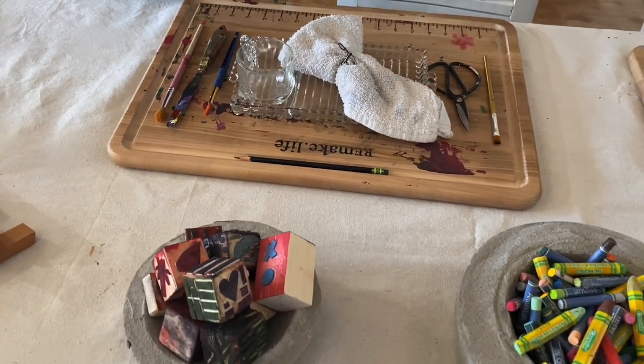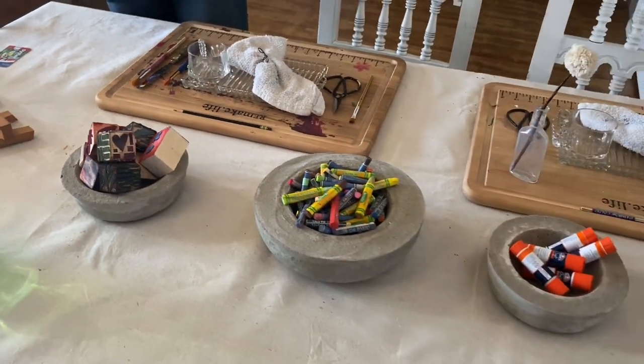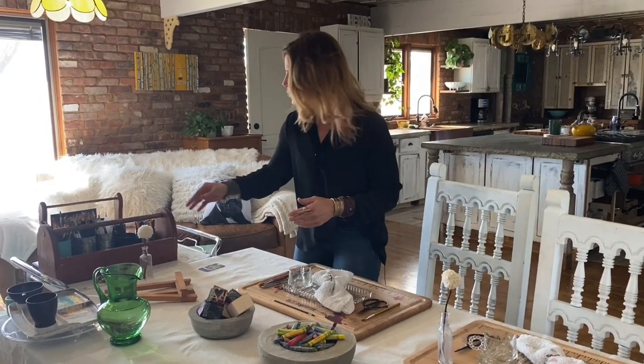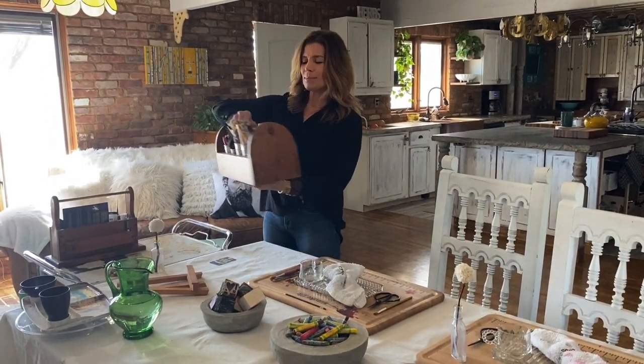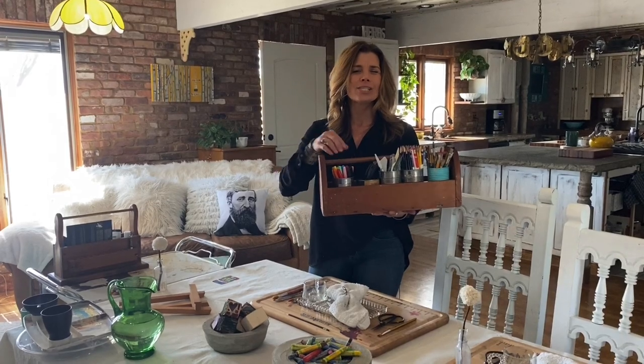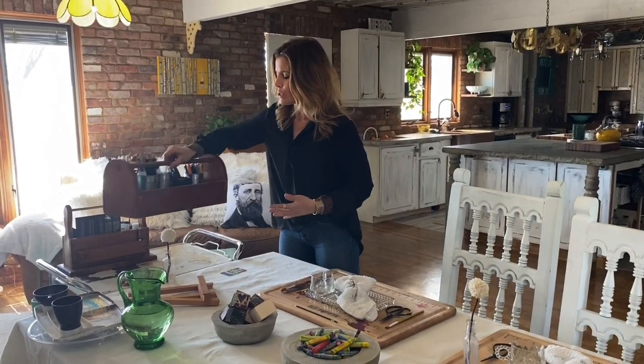Then you're going to set your sights on the centerpiece, and you could set out a really fun assortment of bowls or baskets that are going to house all of your art materials and different supplies that you like to work with. You could also just repurpose some of those tin cans — make those an art project in and of themselves to decorate them. If you have any little tool caddies, whatever makes it fun and easy to organize and display.